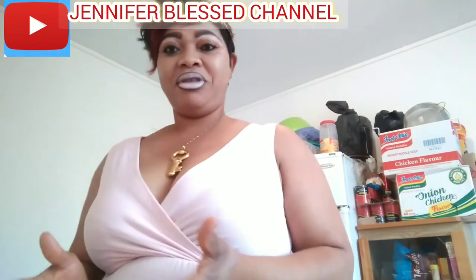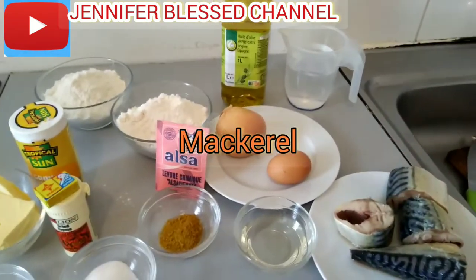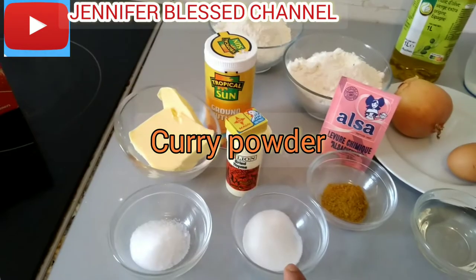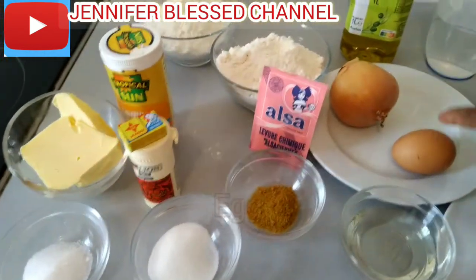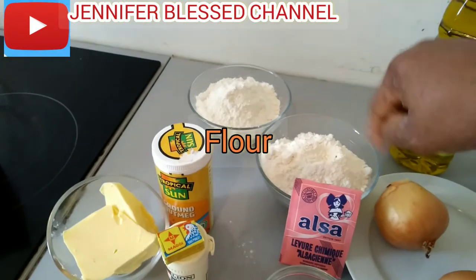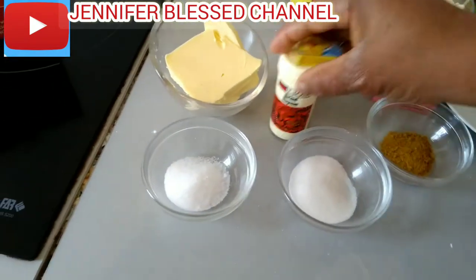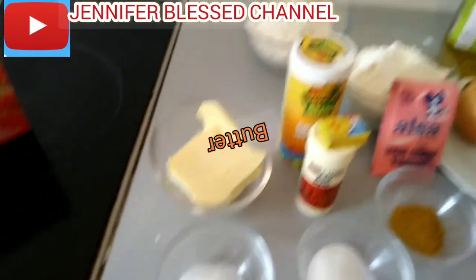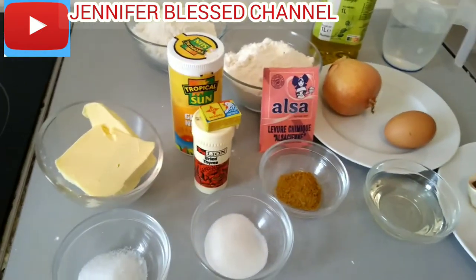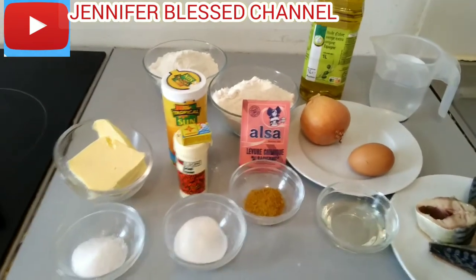Let me show you the ingredients I'm going to use today. I have mackerel fish here, I have my vegetable oil, my curry, my sauce and sugar, one egg, onions, baking powder, flour, nutmeg, Maggi, thyme, butter, olive oil, and some water.